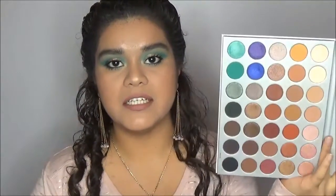Hi guys, welcome back to my channel. In today's video, I'm going to use the Morphe Jaclyn Hill Eyeshadow Palette to create a really pretty fall — well, it's not fall at all — halo eye look.